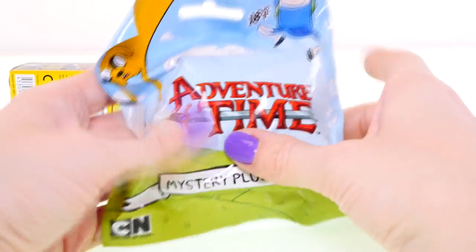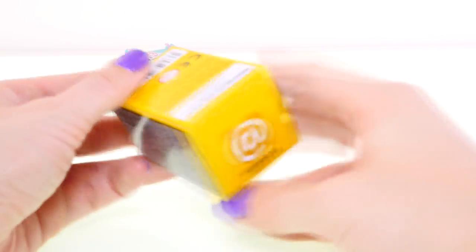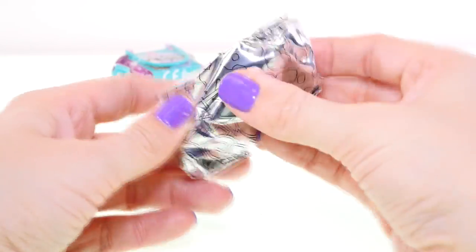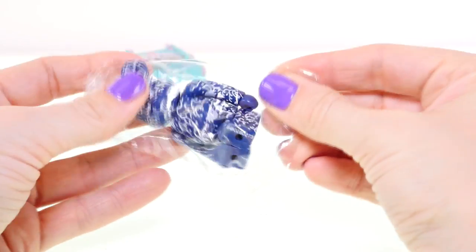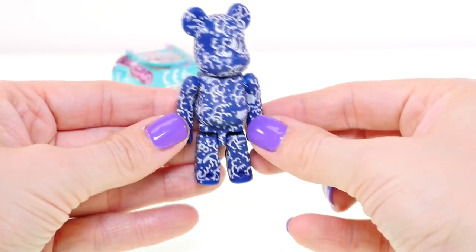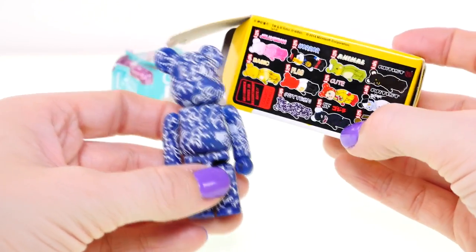Next up I'll open this Adventure Time blind bag mystery plush clips, and we got Fiona — I think I've only collected her once before maybe. Okay, only a couple left and this one is a Bear Brick. We got this blue one — looks like he has squiggles all over, that's kind of cool. I don't think I've ever seen this one before; it says he is a patterned Bear Brick.